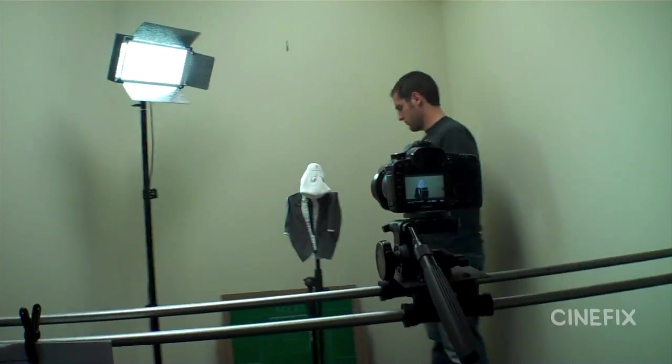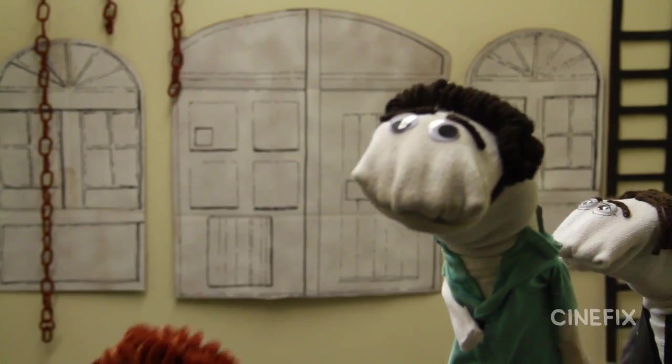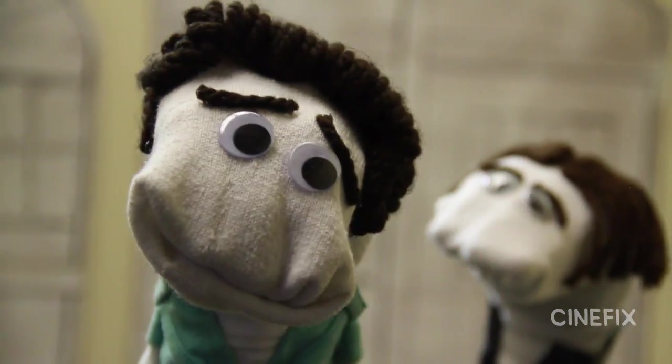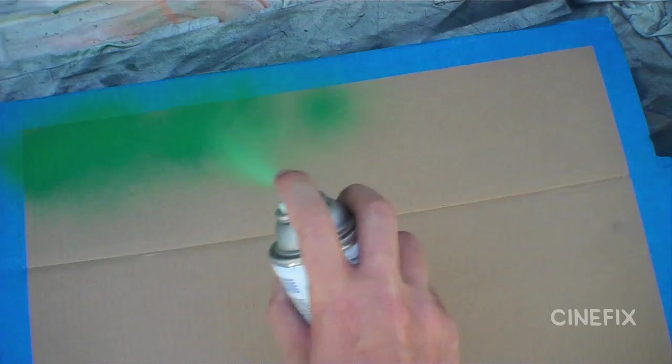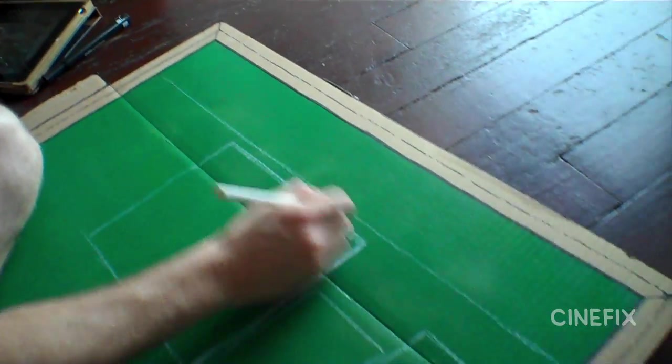Now that the characters were set, we needed to make some of the background elements. Luckily it's a pretty easy setup - they're in a warehouse, it's kind of just white - but we made some extra doors, windows, chains, a ladder, just some stuff to put in the background kind of out of focus. Also Joe stands in front of a chalkboard, and that was just cardboard, spray painted, with the details drawn on. We got pretty accurate with that. This is the diamond room.